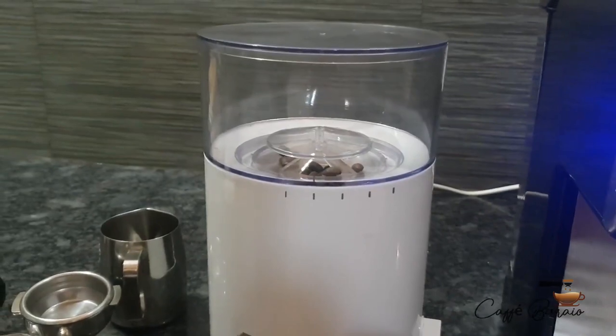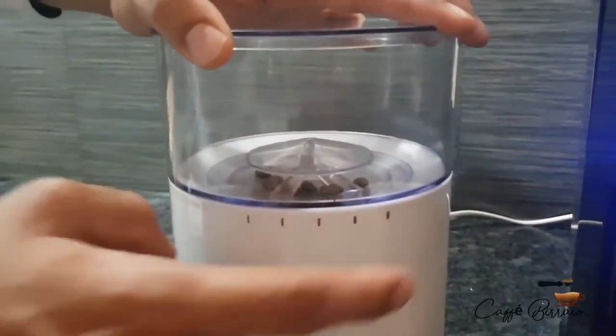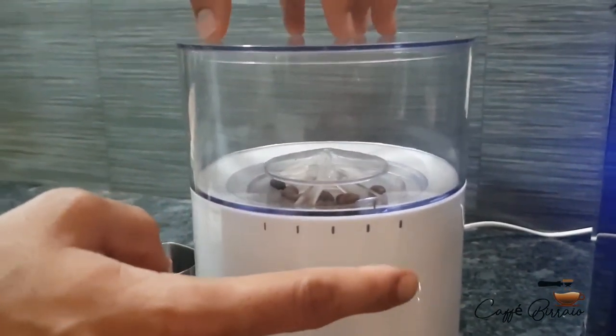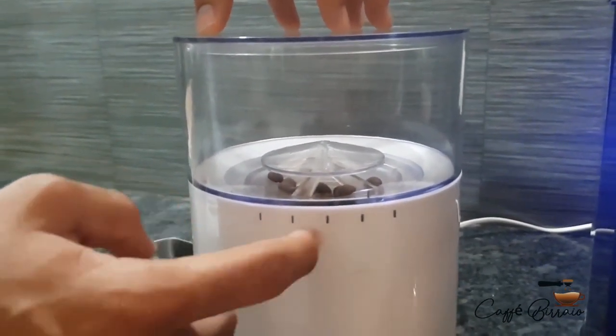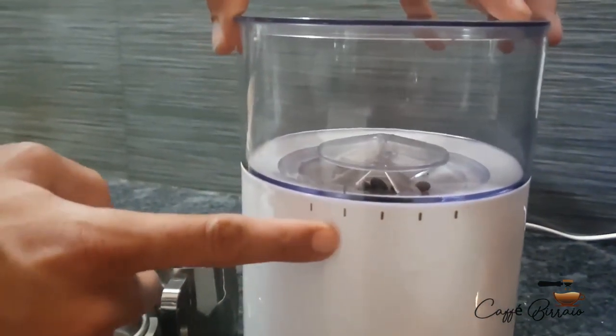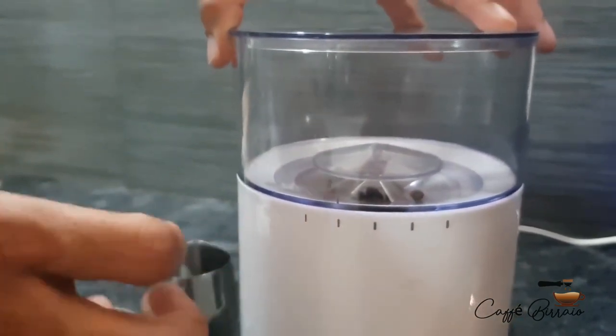This is the conical burr grinder which comes with 25 grind settings. If we turn right, it is set to coarse grinding, used for pour over, cold brew, and French press. And if we turn left, it can be set to fine grinding for espresso.